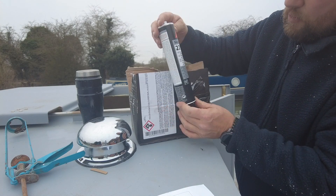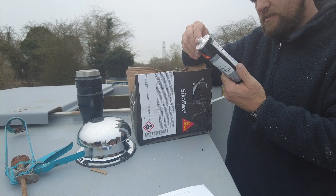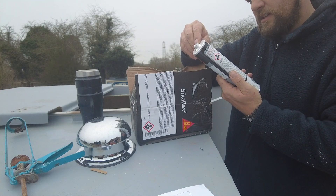So that's what I've gone for. I'm just going to read the instructions to make sure that I can actually use it.